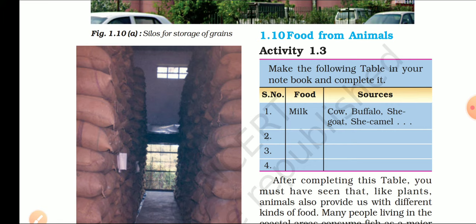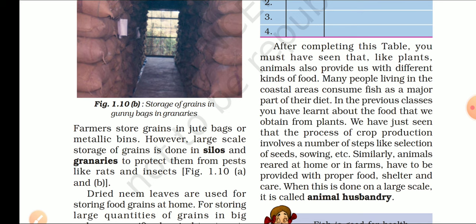आप इस table को अपने notebook में बनाएंगे और complete करेंगे — जैसे कि milk आप cow, buffalo, goat, camel आदि से obtain करते हो. After completing this table, you will see that like plants, animals also provide us with different kinds of food. जितना food material हमें crop या plants से प्राप्त होता है, लगभग उतना ही food material हमें animals से भी प्राप्त होता है — बस उनका type अलग होता है. You can get your food material from both plants and animals.